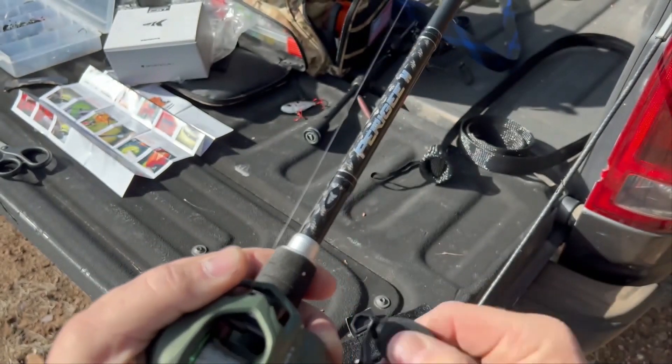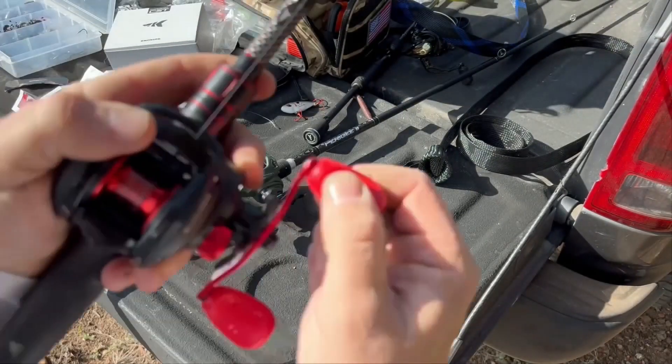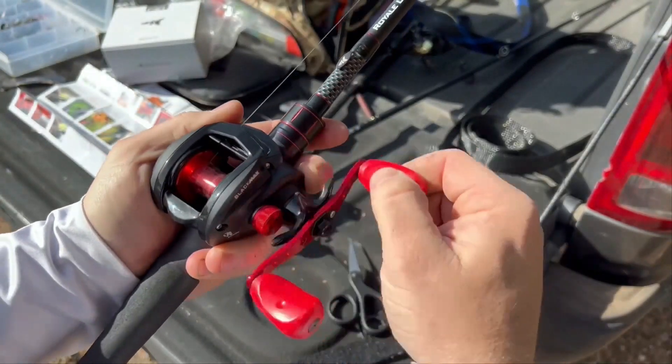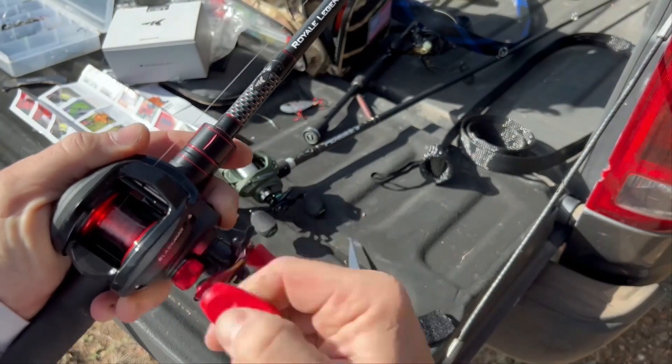We're looking at frame construction, drag, bearing count, handles, looks, and options. We're going to put these reels side by side after getting them spooled up and go through all the details.